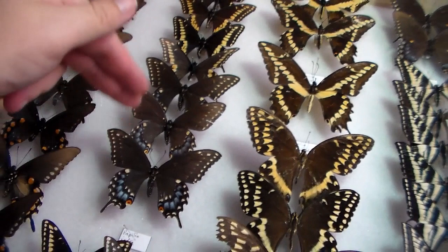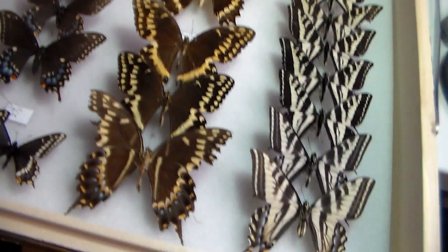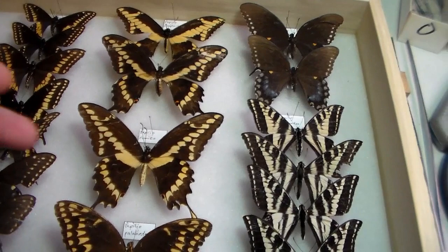Now we've got males and females of black swallowtail, Papilio polyxenes. We have Indra, Palamedes, of course the pale, spicebush, and we have the giant swallowtails.